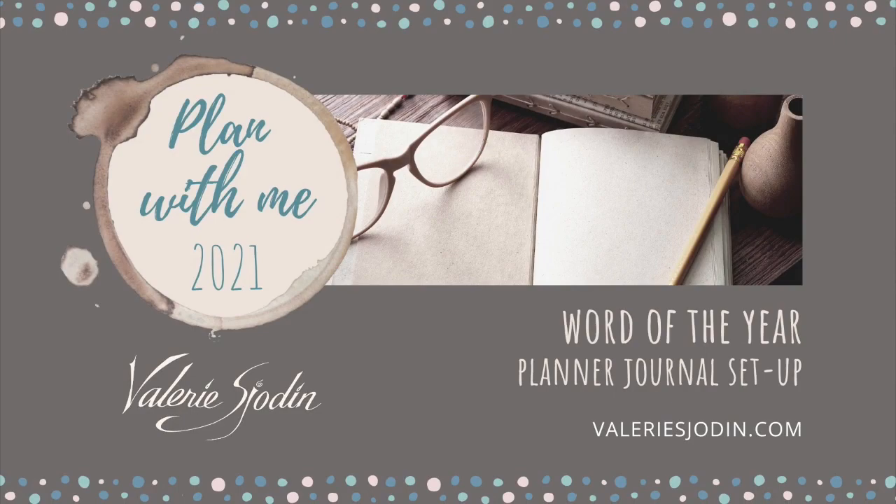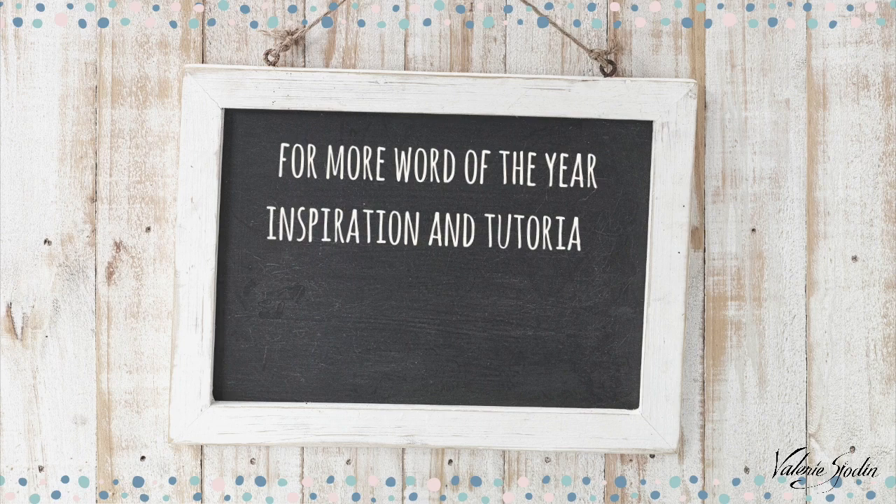Hi there! I'm Valerie Shodin, here to show how to include a Word of the Year in a Planner Journal Setup. If you are new to having the rewarding experience of having a Word Theme of the Year, check out my blog at ValerieShodin.com.